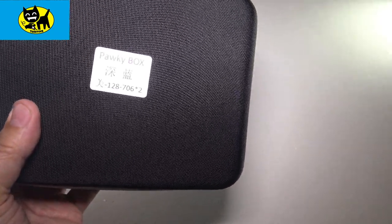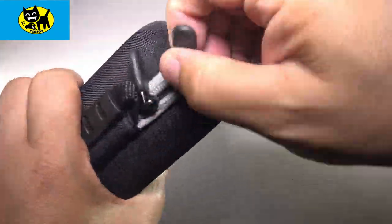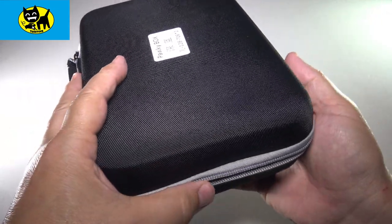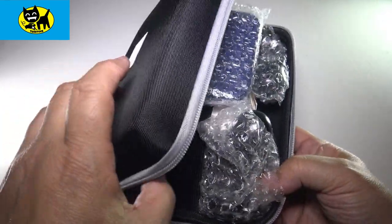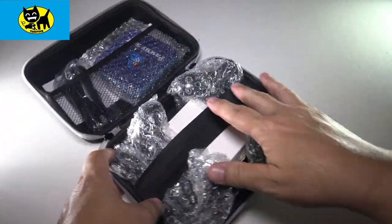Oh, look at the name of this — this is a PAWKY, a Pawkey box. Opening up the box, we'll pull this up and unzip it. And oh yeah, check this out — everything's in this little place here. We got a lot of cool stuff here in the box.